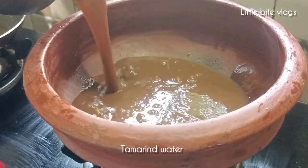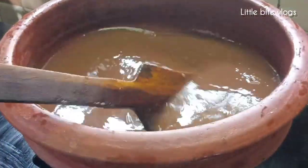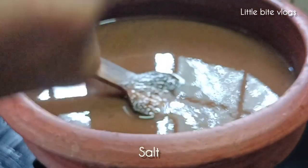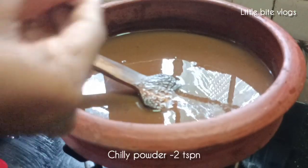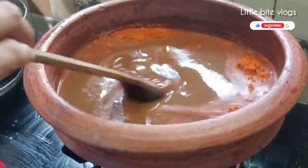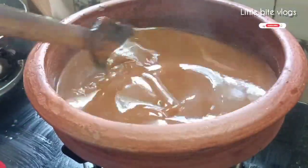Turn the pan. We're just cutting it and frying it in the pan. I am going to put it in 2 tsp, then 1 tsp.